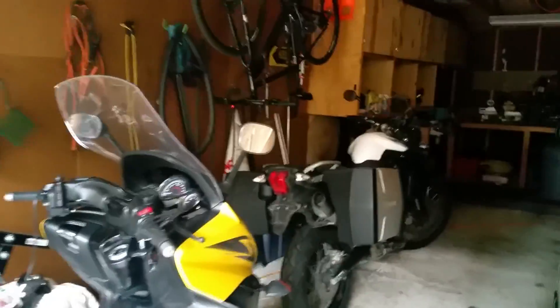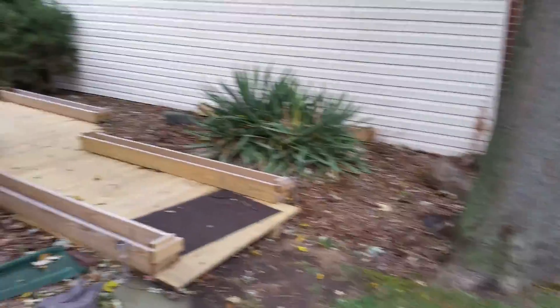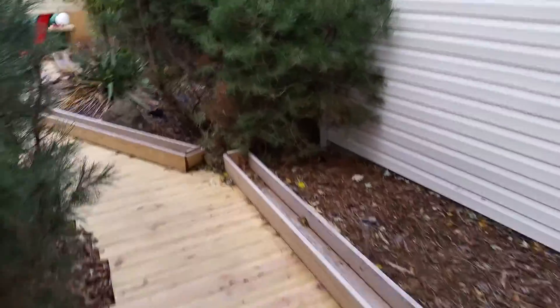It seems like every time I make this video I get done and go, 'Oh, I should have included that.' Here's my handiwork — I've got my pergola, those are great vines in the summer. And my path, my planters, and my accent lights.